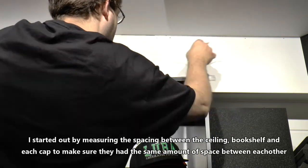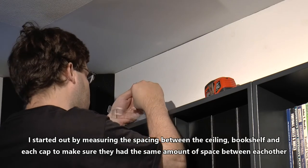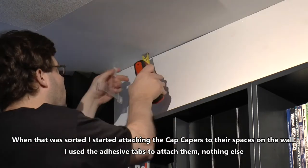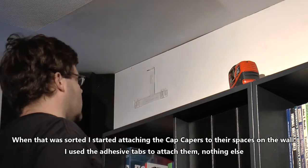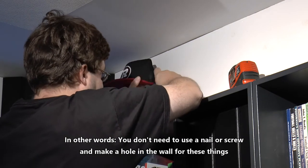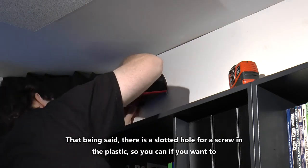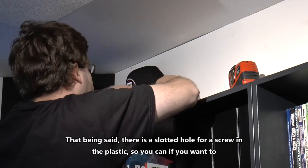I started out by measuring the spacing between the ceiling, bookshelf, and each cap to make sure that they had the same amount of space between each other. When that was sorted out, I started attaching the cap capers to their spaces on the wall using adhesive tabs and nothing else. In other words, you don't need to use a nail or a screw and make a hole in the wall. That said, there is a slotted hole for a screw in the plastic, so you can if you want to.